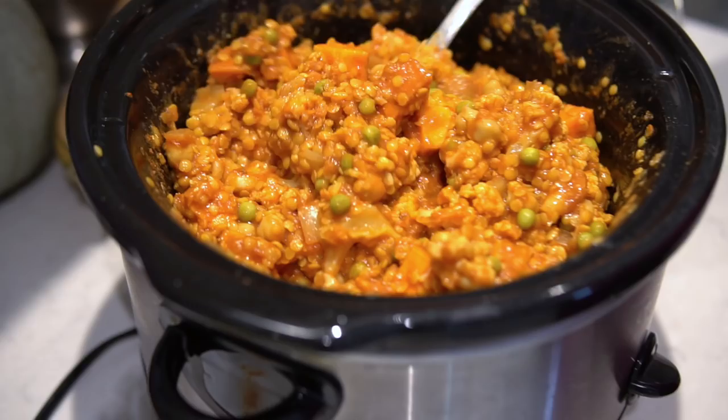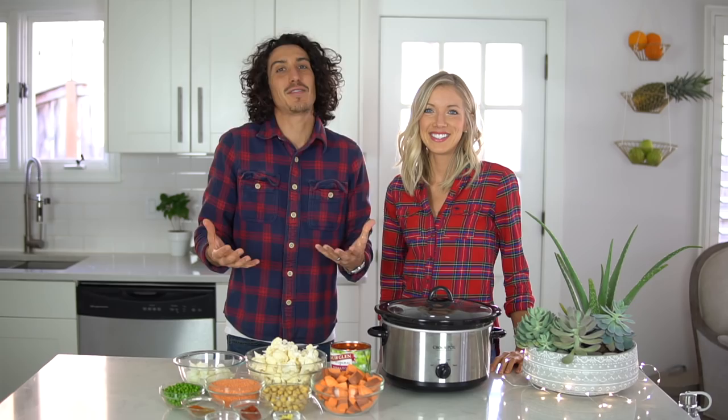So as always: vegan, plant-based, nutrient-dense. And delicious. Here we go.